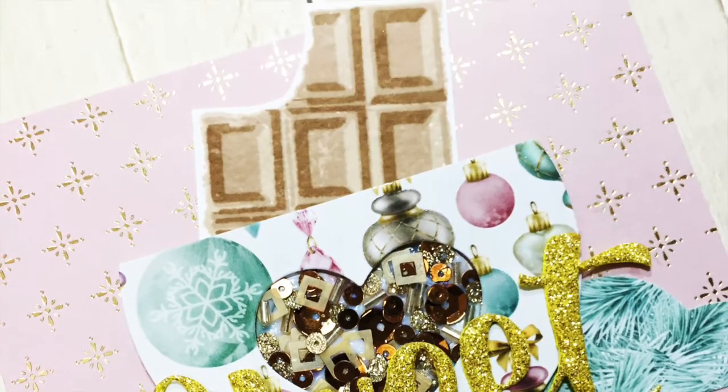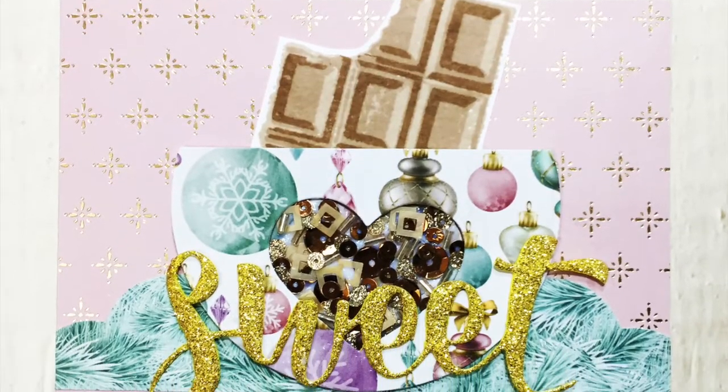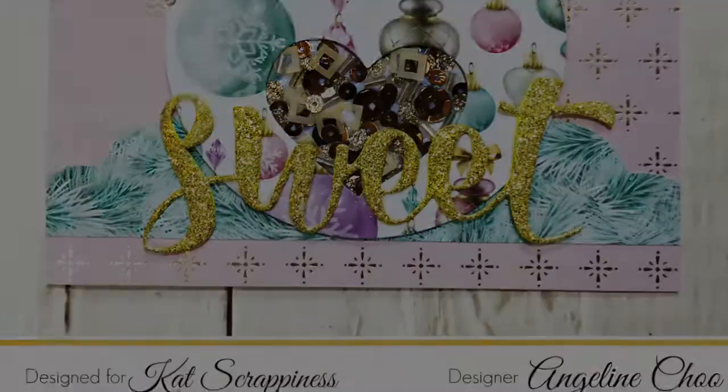And that's it! Here's my finished card! Hope you enjoyed this process video and do try it out for yourself. Thanks for watching! Bye!